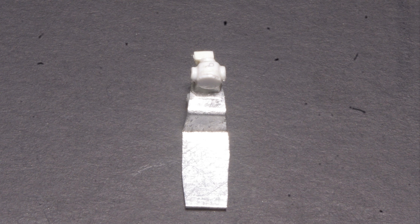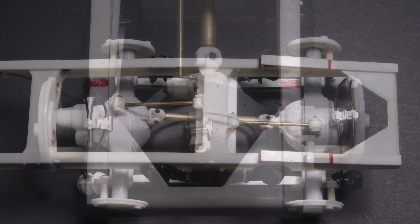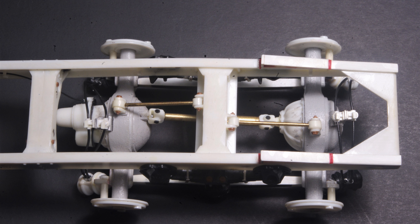The mounting bracket is trimmed and tapered as necessary to fit into the slot and glued in place to complete the installation. Adding hoses from the brake chambers to the quick-release valves completes this portion of the project.